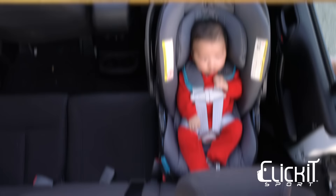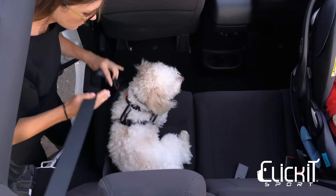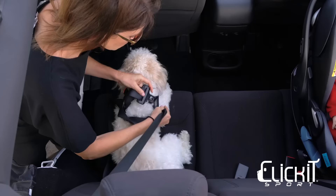Click It Sport was crash tested using the 30 mile per hour child safety seat standard and is proven to be one of the safest harnesses in an auto collision. Just like child seats, pets should be placed in a rear passenger seat to prevent injury if airbags deploy in an accident.